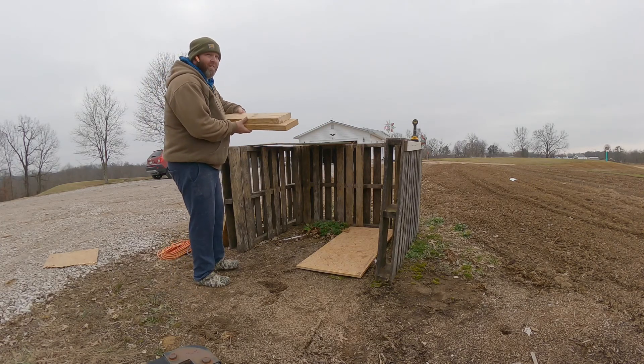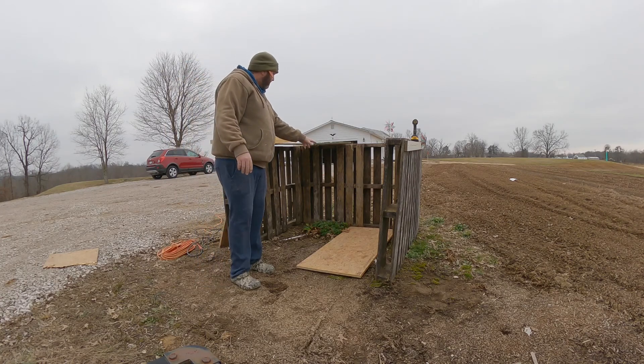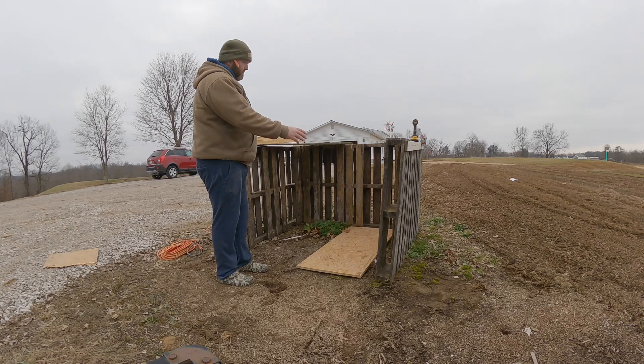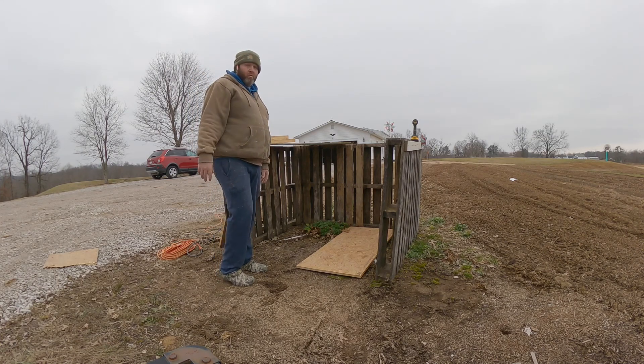Got a couple 2x6s. I'm going to make runners in the back here, then slide that down into it — so that would be my wall. I'll have a starter pile and then a compost pile, where it's starting to break down and make some good dirt.